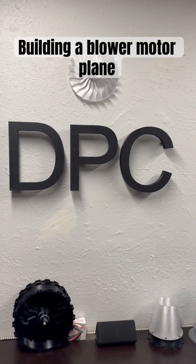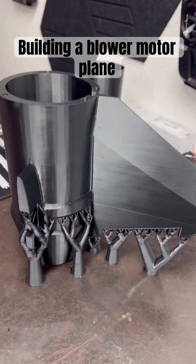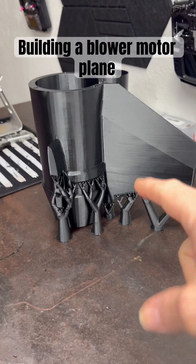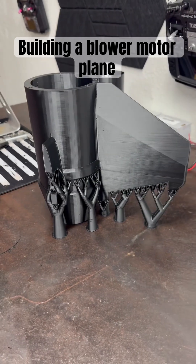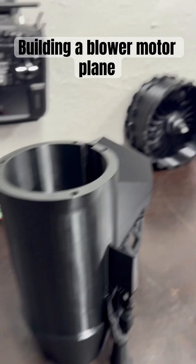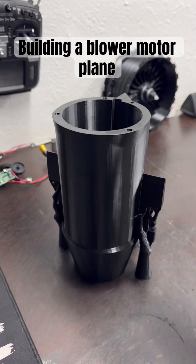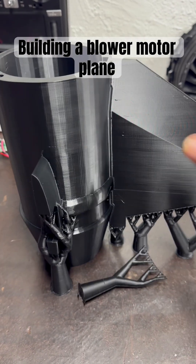Good morning everyone, just wanted to give you an update - the plane has started. I got my first section here, went into Fusion and solid bodied it in about an hour and a half. I'm printing top hats right now and then printing the rest of the fuselage, and then I'll end up printing the wings and everything else.